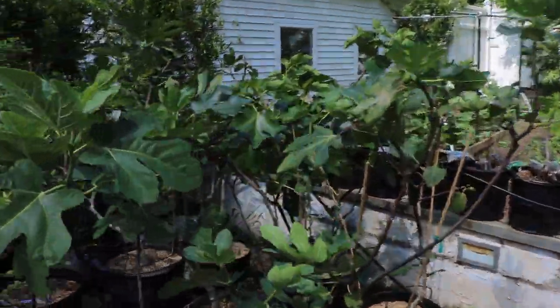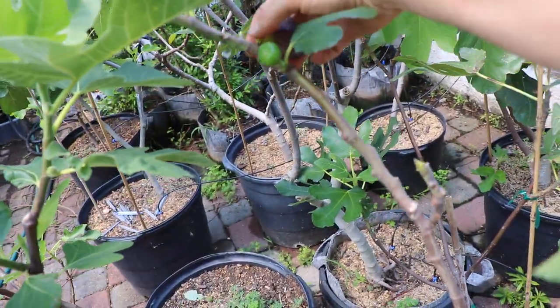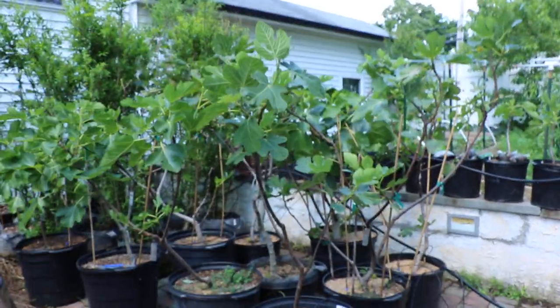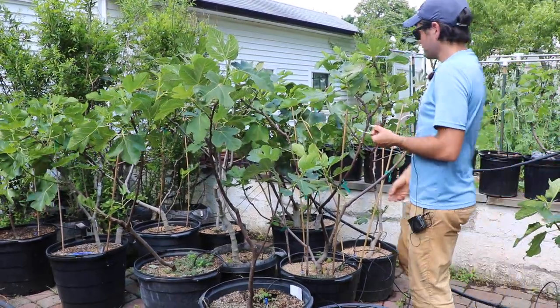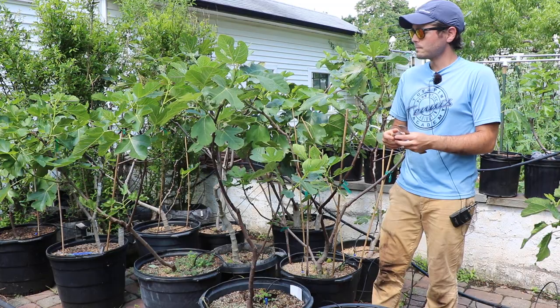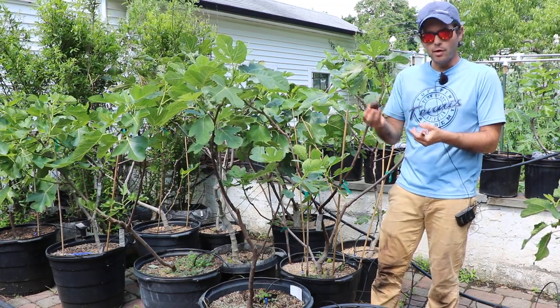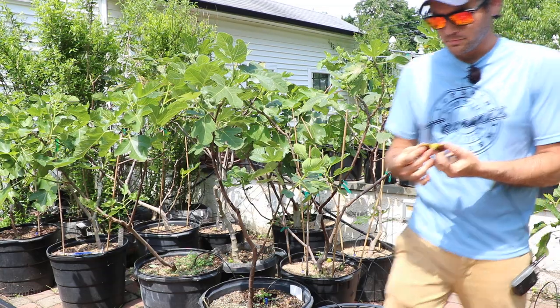The next variety is Smith. I didn't know Smith produces Braeba, and to be honest with you, there have been very few Smith Braebas ever reported to be ripened by people around the communities. And this year, I have three Smith trees here in containers, and I think between the three of them they probably produced somewhere around 30 Braeba, which is pretty amazing. It's so hard to say, is this a unifera variety or bifera variety? But the fact that it produced so many Braebas this year almost makes me think that it's bifera. But there aren't many people getting Braeba off of this typically, so it's hard to say if it really and truly is bifera.